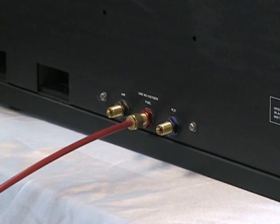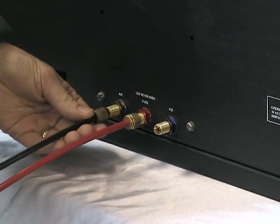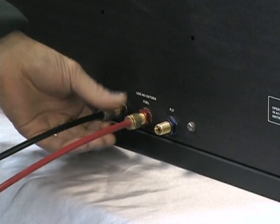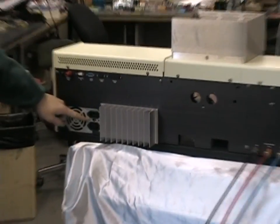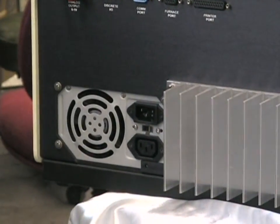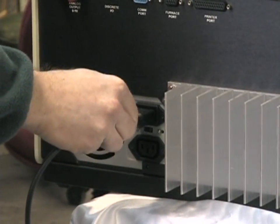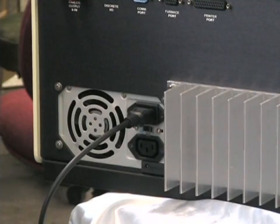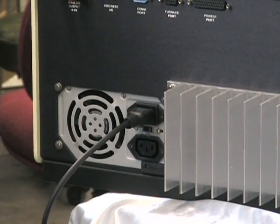Repeat this for the other lines and we will proceed to install the instrument on the laboratory bench. Before connecting your electrical power cord, make sure the little voltage selector switch is set for the proper voltage for your operation, whether 110 volts or 220 volts. Plug in the standard electrical instrument connector, and we are ready to transfer the instrument to our lab bench and prepare it for analysis.